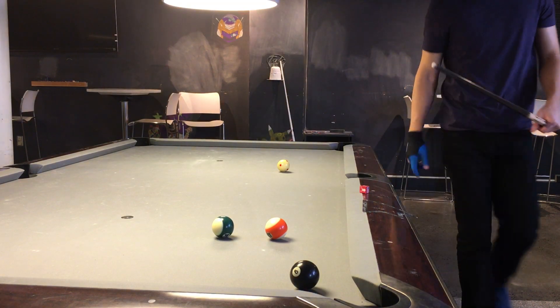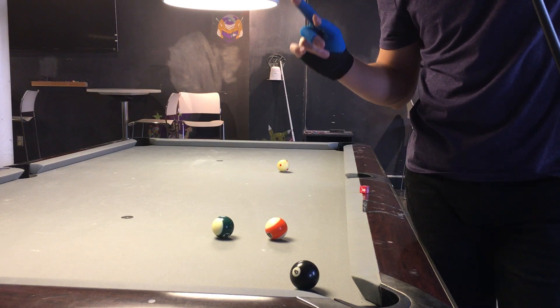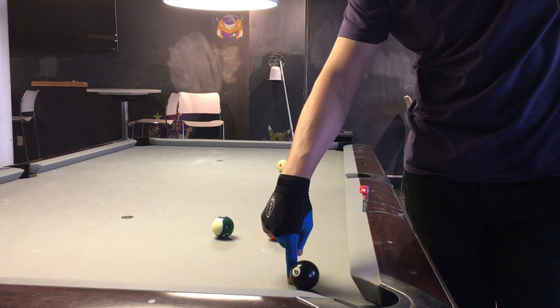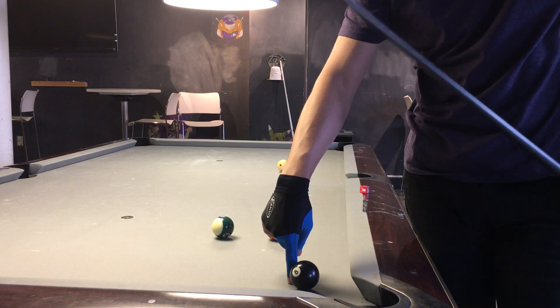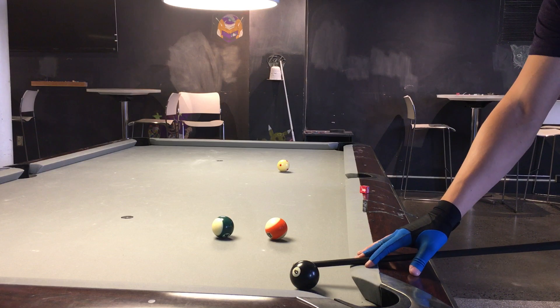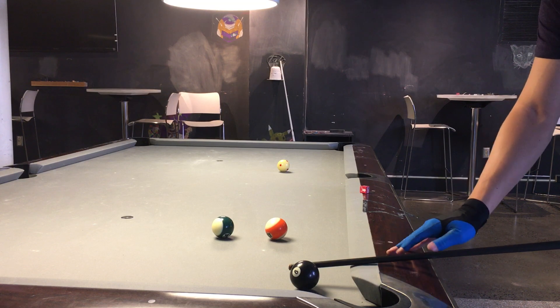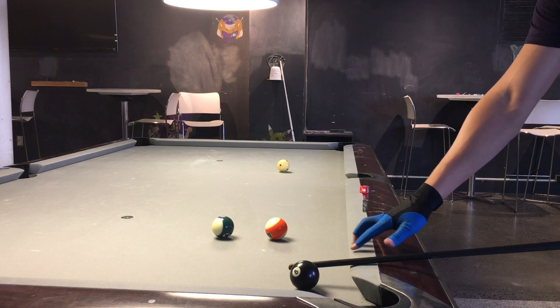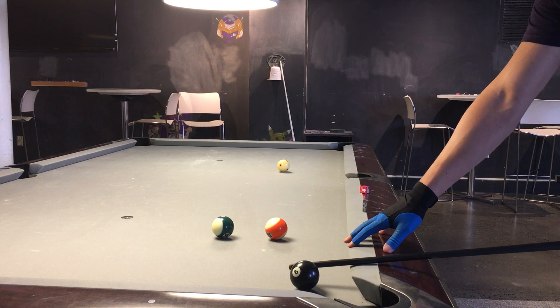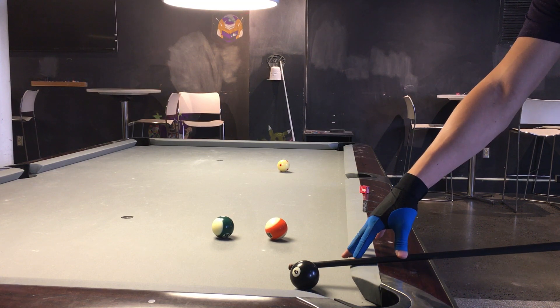So what I can do is I go to the 8 ball and I find the spot on the 8 ball I have to hit in order to make this. The spot I have to hit is right here, where my finger is. I'm going to take my cue tip and put it at the position where the cue ball has to hit — right where my finger is. Notice that the cue shaft and the rail are at a right angle to each other, a 90 degree angle. I'm going to take my index finger and place it at the point where the rail and the shaft come together.